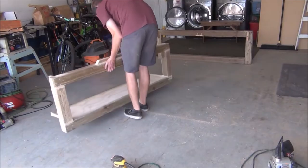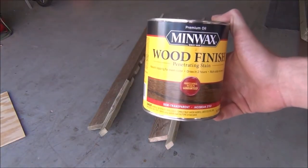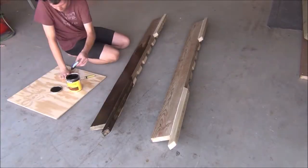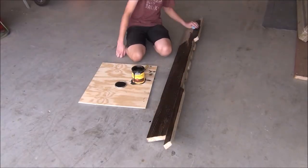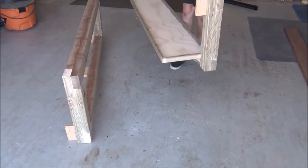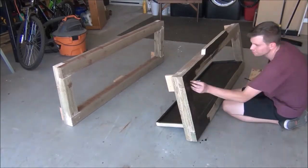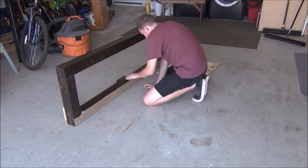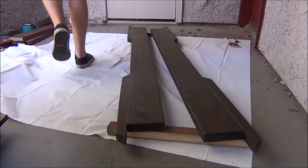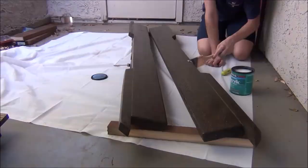Regardless, the bed frame itself is now finished being built. We can give everything one last sanding and then get busy with staining. For a stain, I'm going to be using Jacobean 2750. Once we give the stain a chance to dry, I'll come back with some of Minwax's Polycrylic finish and just give everything a solid three coats to help seal the wood and protect it.